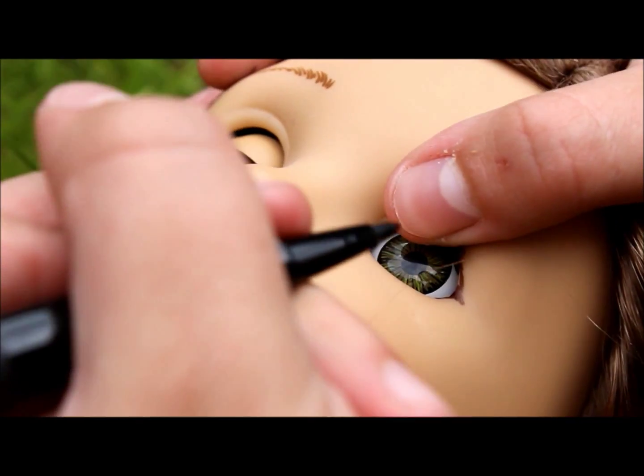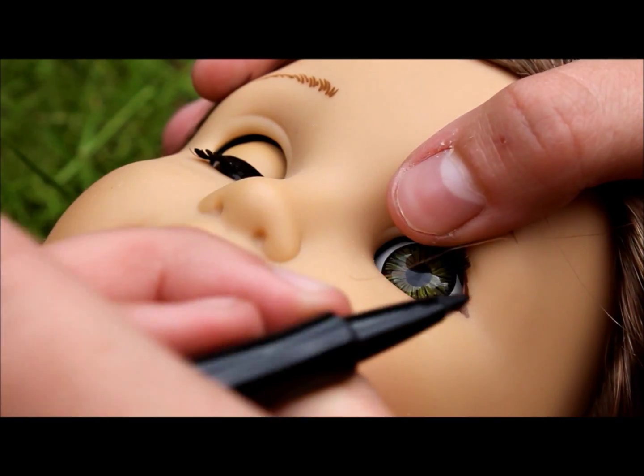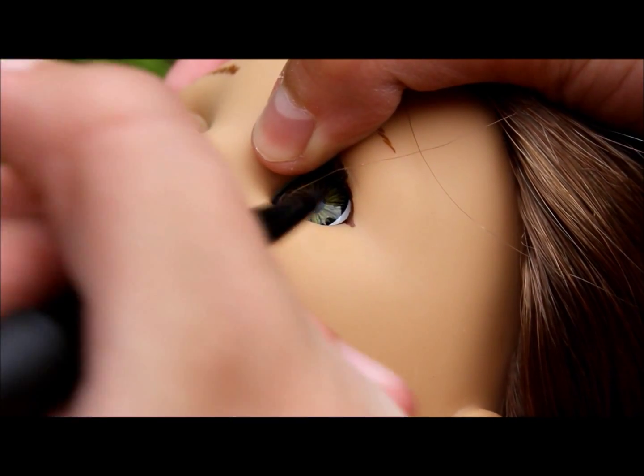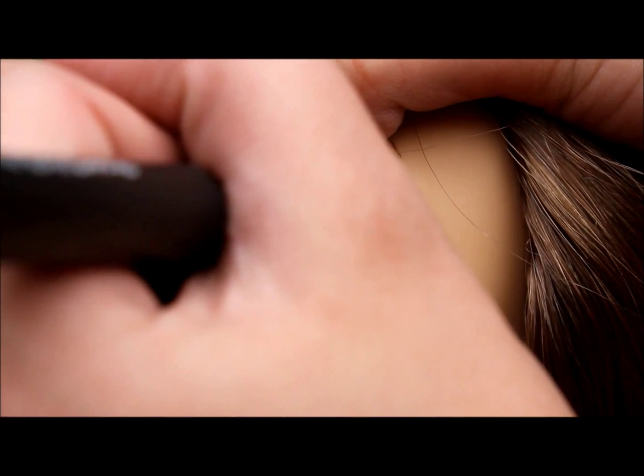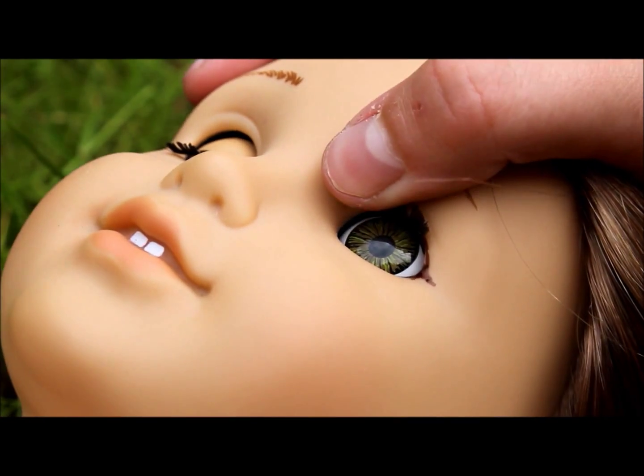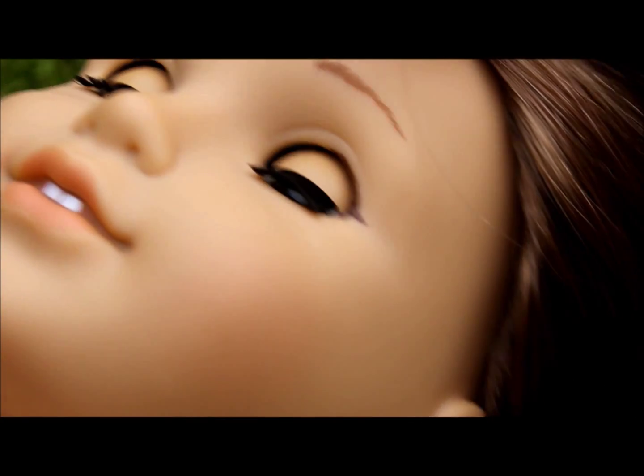Now we are going to start by putting a dot where we want the tip of the eyeliner to be. I like it to be right where this little crease is — right there. And then from there, just make your little cat eye and come in. I find it easier to start with the cat eye and work your way in rather than go from the eyelid outward.